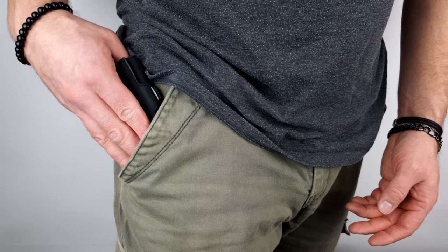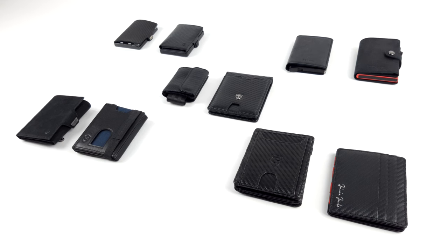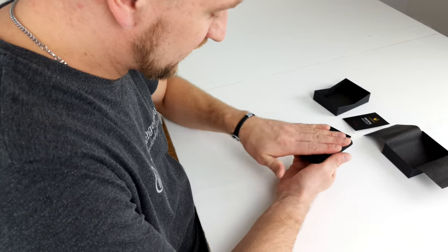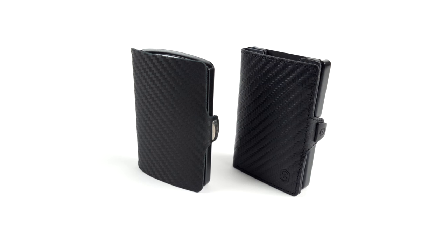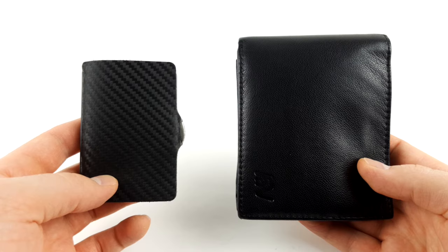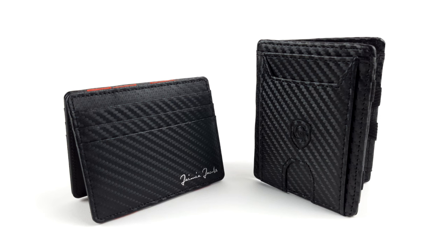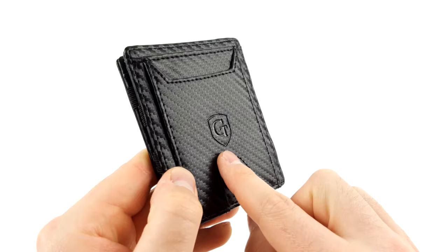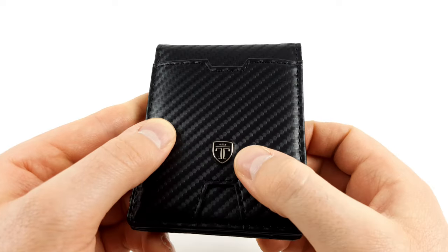Although it has to be said that the Don Bolso wallet itself is comfortable to wear. To be fair, none of the wallets we reviewed made a particularly bad impression — the vast majority of them are comfortable. As is so often the case, opinions may differ when it comes to looks. Card case models appear minimalistic and simple and bring a kind of astonishment. Slightly larger variants such as the magic wallets seem a bit more rounded and, in our opinion, more stylish.